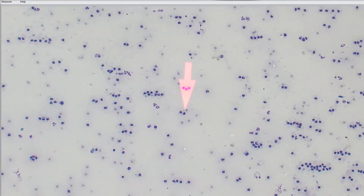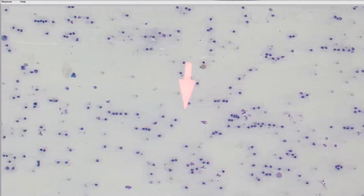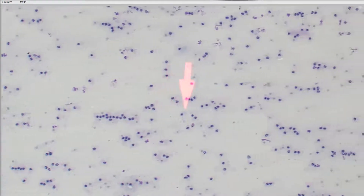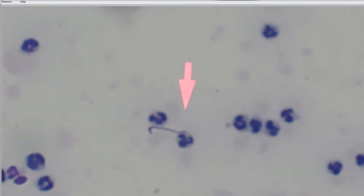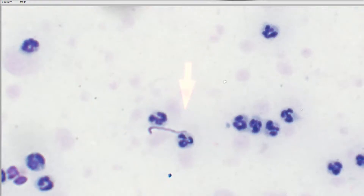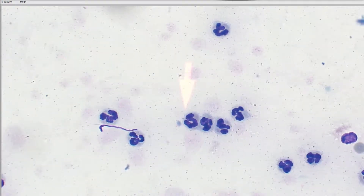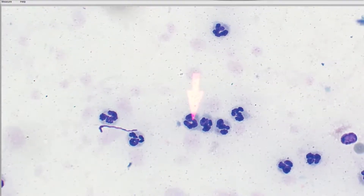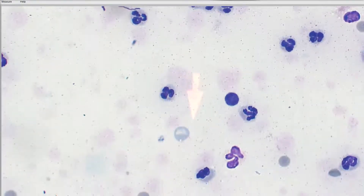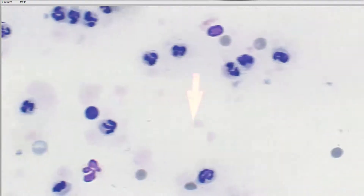I'm going to scan a little bit so you can get a good feel of how inflamed this is, and then I'm going to move to my 60x objective. Turning up the light, we can see that these are mostly neutrophils — these cells have little segmented nuclei and clear to basophilic cytoplasm. We've got a small lymphocyte popping in there as well.